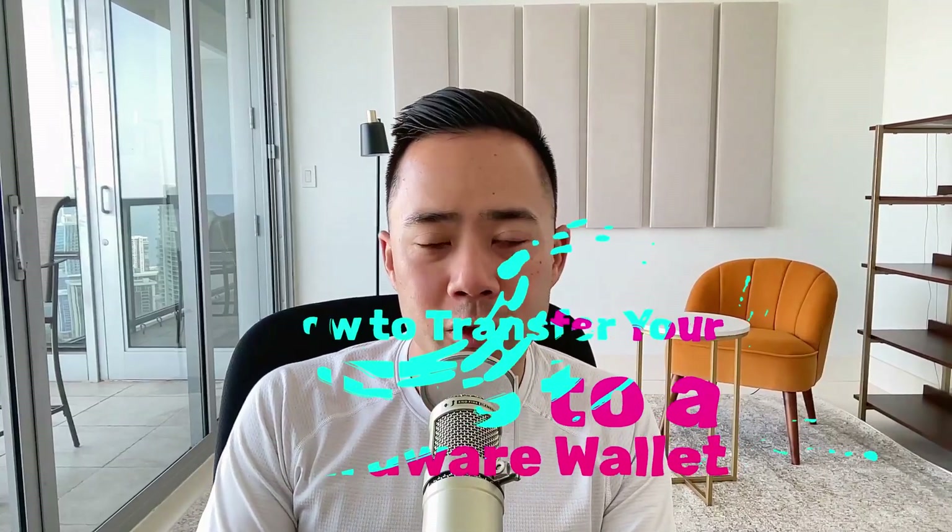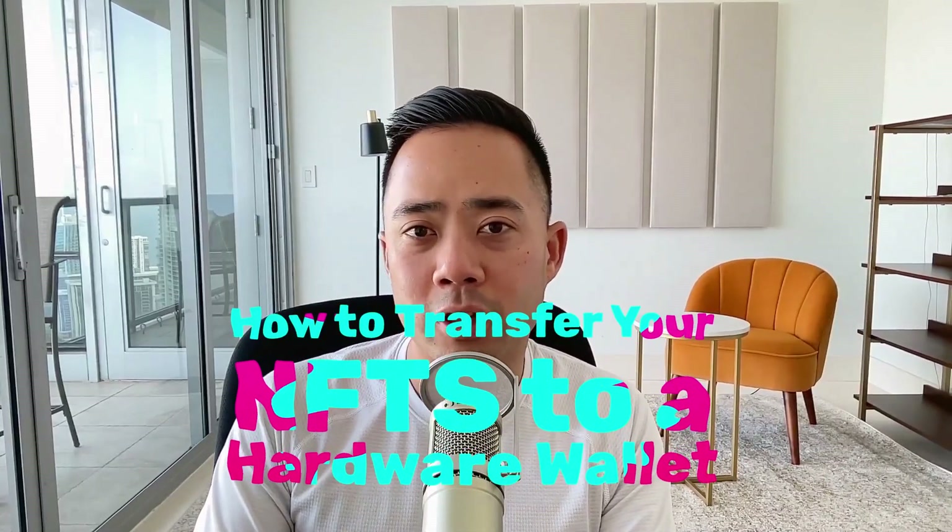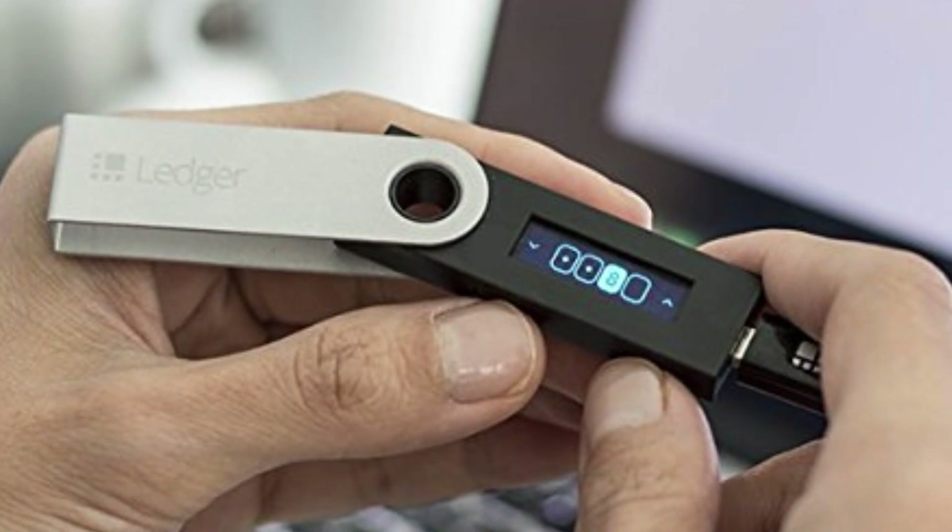In this video, we are going to talk about how you can transfer your NFTs from OpenSea over into the safety of a hardware wallet. In this case, we're going to be using our Ledger wallet, and you can use any wallet that you want. There are a lot of good hardware wallets out there that are arguably better than the Ledger wallet — it's just that's what I happen to have.